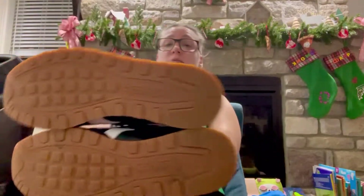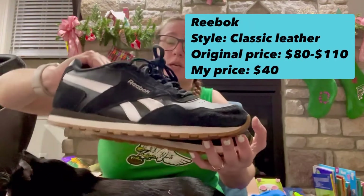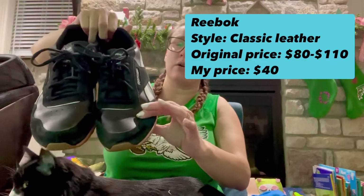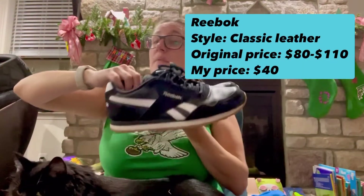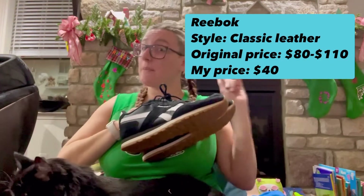These are from Reebok and I'm really excited about these because again there's practically no wear on those at all — really, really good condition. I love when you get a mix of this leather with suede. I'm a personal fan of that, I just really really like that. These are very stylish. I'm gonna look this up — price will be up there.